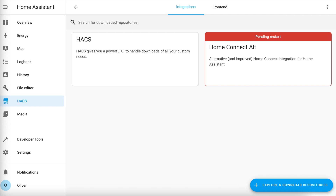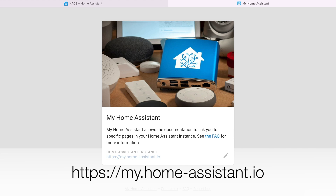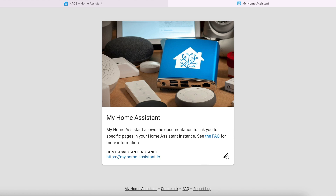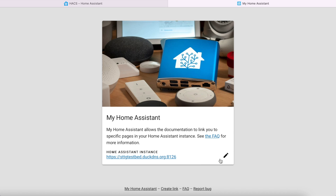Firstly, we must configure the My Home Assistant service. Visit the URL my.home-assistant.io, edit the Home Assistant instance URL and paste in the external URL for your Home Assistant installation. If you've followed my guide, this will be the DuckDNS URL. From this point on, you must use the same web browser on the same computer to configure everything.